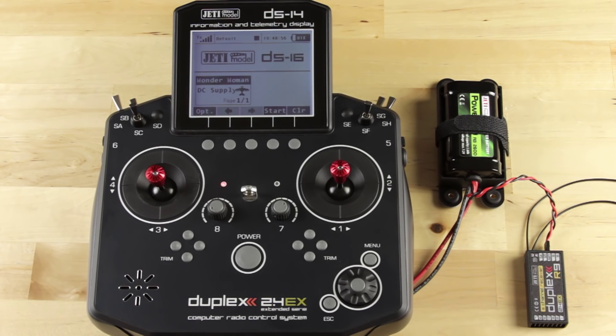Hey guys, this is Casey from Jetty USA. As most of you know, our Jetty system is the most advanced radio system in today's market — so much so that we are actually a generation ahead of our competition. With our Jetty Duplex transmitter, we can assign fail safe settings wirelessly as well as fully customize your channel pin assignments. Today that is what I'm going to show you how to do.